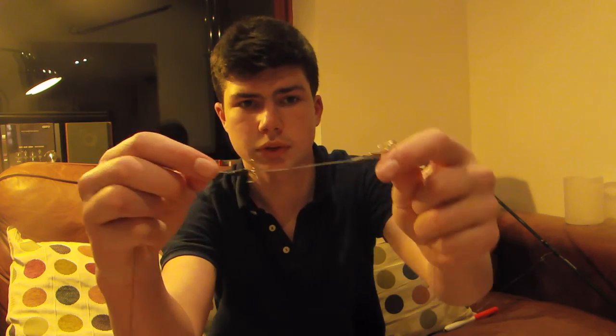Now I need to get my trace. Next onto the rig is the trace, and this is a twin treble trace, which is a homemade one. I've got Fox 30lb Carboflex wire with two size 6 semi-barbed adrenaline trebles. You can see the two trebles — this is a crimped trace, down to a swivel. It's about 18–20 inches long. The knot I use is a tucked half-blood knot.